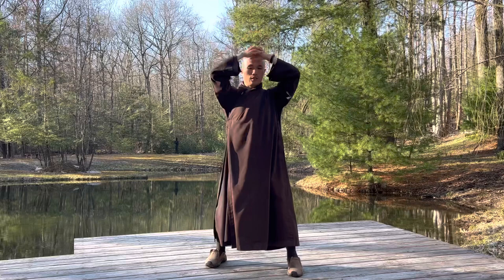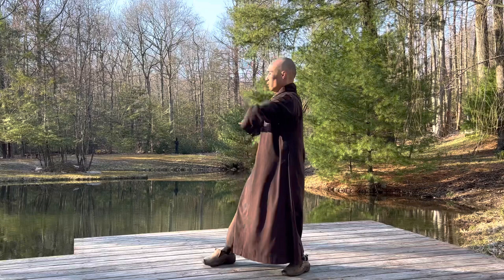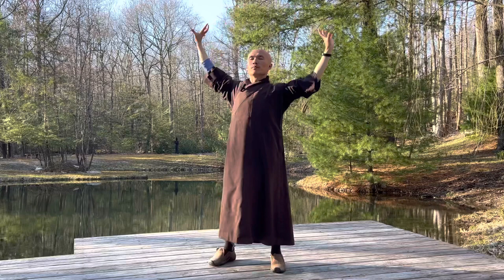Inhale from the left. Exhale, stretch down. Inhale, exhale. Inhale from the right side. Exhale, stretch down. In, out. In, out. In, out — to your right. That's wonderful.